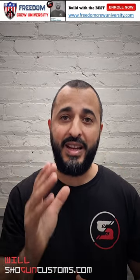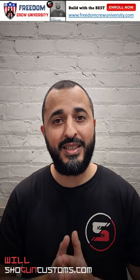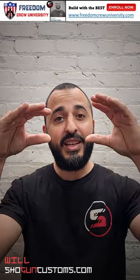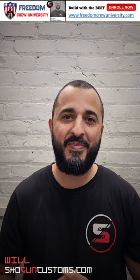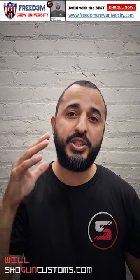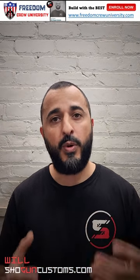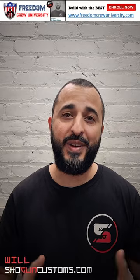Classes are available right now and you can sign up by going to freedomcrewuniversity.com. Take a look at our courses, take a look at our instructors, find something you like, and enroll in a class. On behalf of Freedom Crew University, I want to wish everybody a happy new year and we look forward to you guys becoming a part of the Freedom Crew family. Thank you guys.